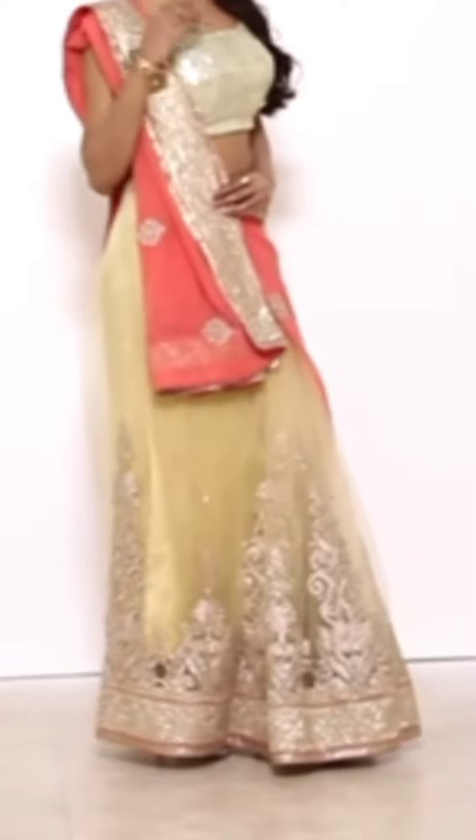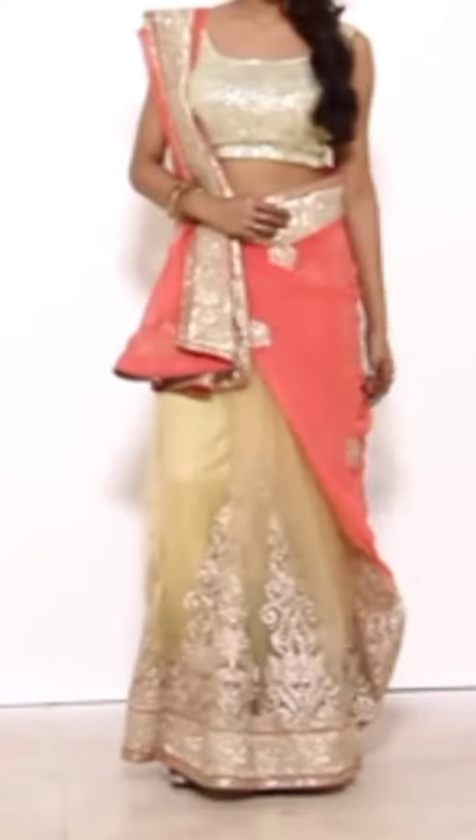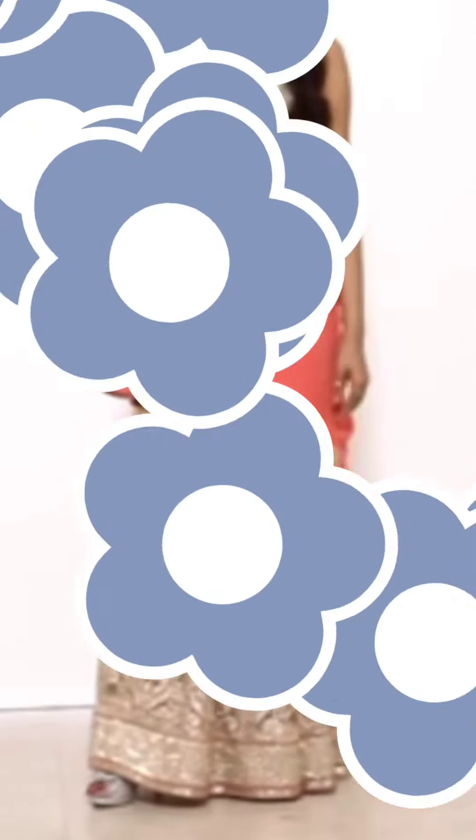Let's start the video. I have used a net saree. The pallu is also net. It is an orange, silver, and golden color mix. The petticoat is satin.